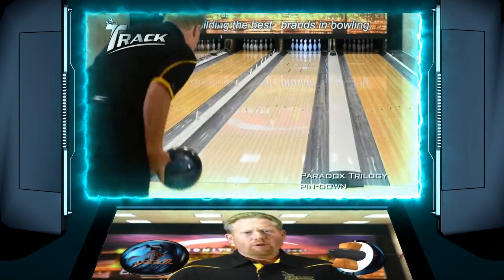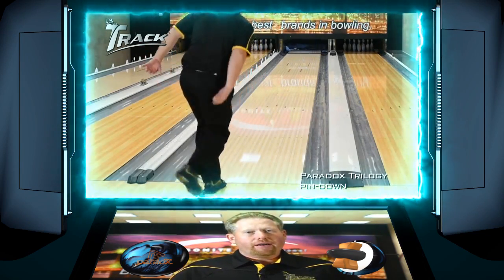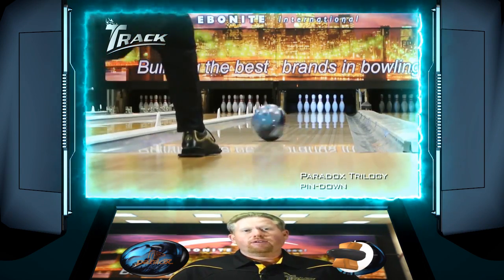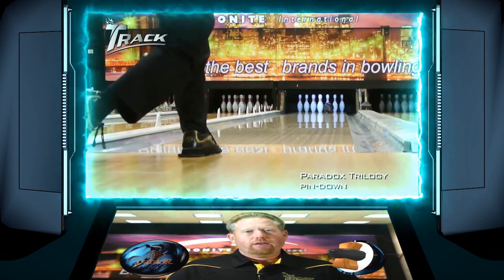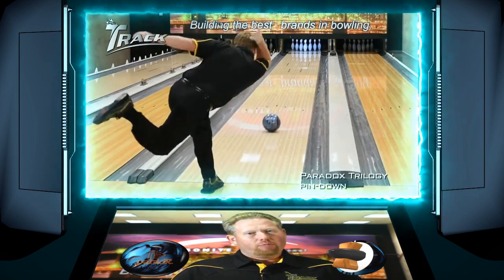Now we're going to see my pin-down Paradox Trilogy go down the lane. It's drilled with a 55x4.5x75 drill pattern. What you're going to see is it's not quite as strong as the pin-up — it's a little bit smoother.